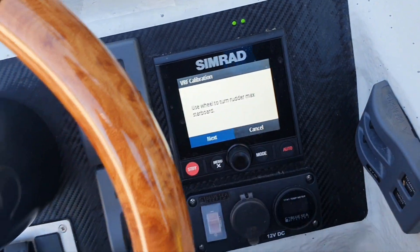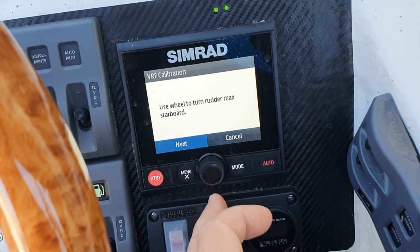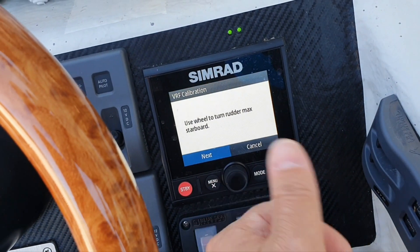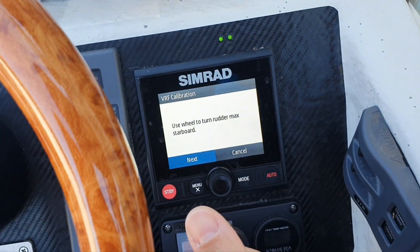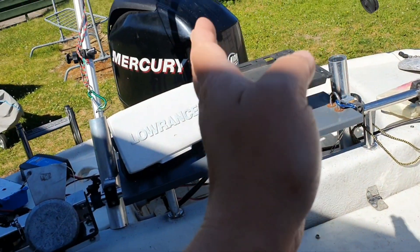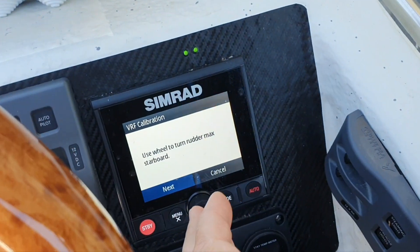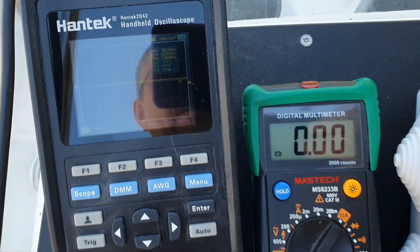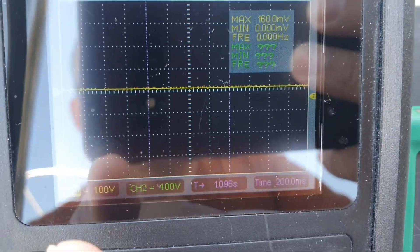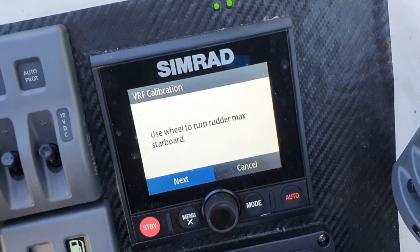Then it asked to rotate to starboard. I did that. The next step I know will be: hold the button and release it when the outboard hits the port side. Once I release it, it will try to return to the middle, and if it does reach the middle that will be nice. But the most interesting thing will be monitoring the voltage and current at the end, when it hits the port side. So that's what I want to see — let's try to do it.